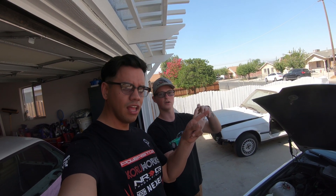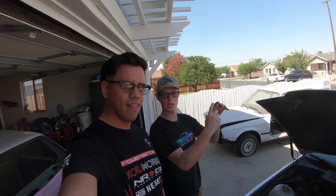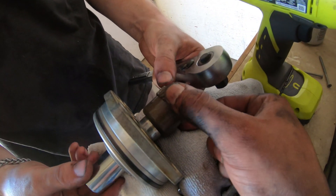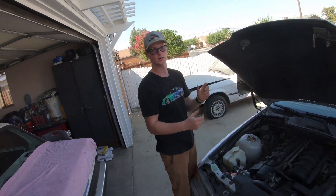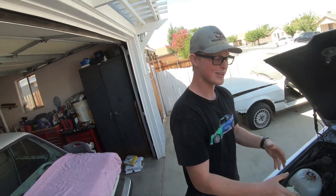You're probably wondering what doing Vanos means. Vanos is variable timing on BMWs - they have a VTEC-like oil seal on a piston to engage it, and that goes out. So we redid the seal and we redid the bearings because it had a bunch of play. It's not supposed to move. Now my Vanos is better, but we timed it wrong, so we have to redo everything.